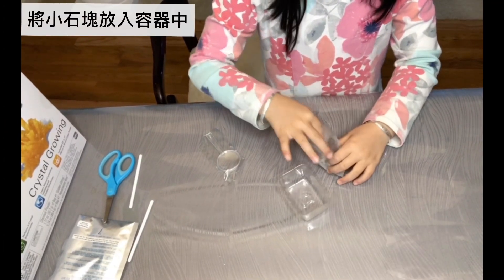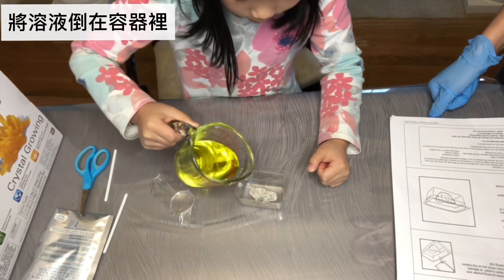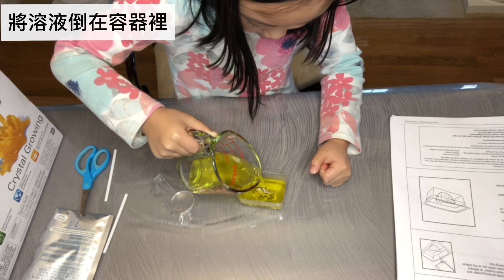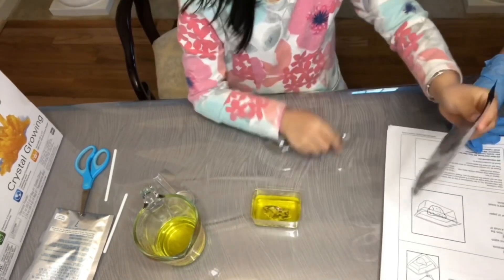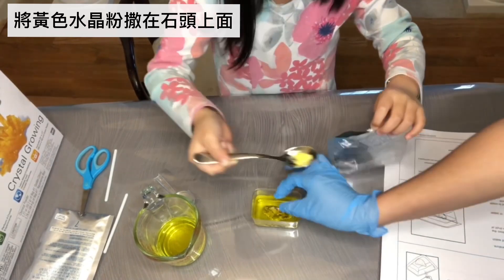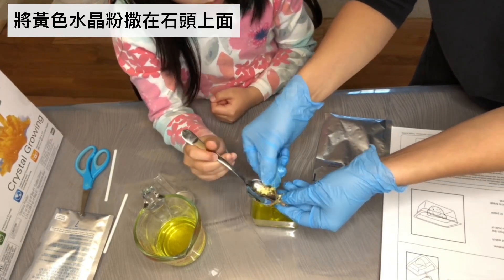Next, place one base rock in the bottom of a growing cup. Then pour the chemical water solution from the heat resistant measuring cup into the crystal growing cup. And then reopen the first bag of crystal growing powder and carefully sprinkle a few seeds at different spots on the top of the rock, which is on the bottom of the plastic crystal growing cup.